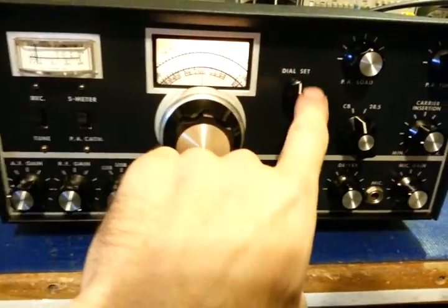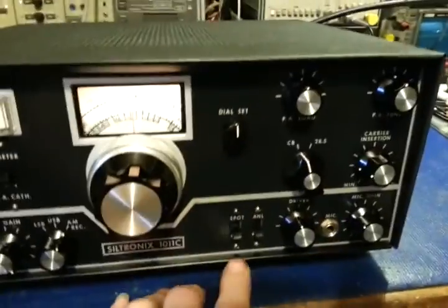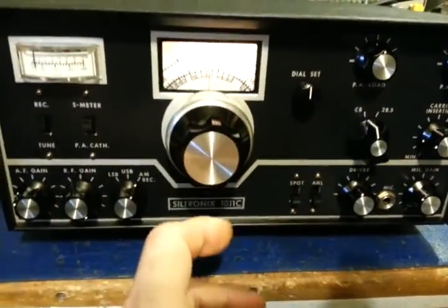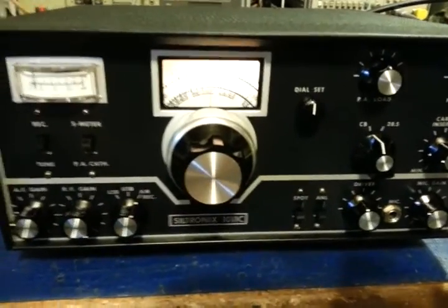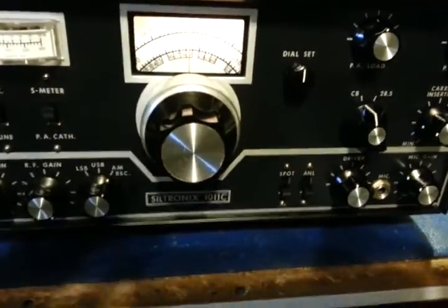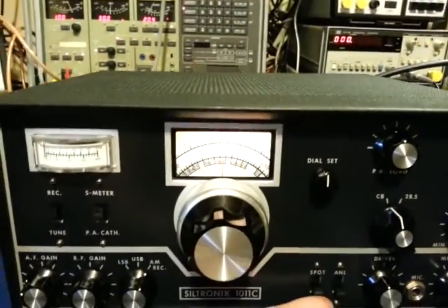Probably one of the most misunderstood controls on these is the dial set — I get so many questions. People ask me about that and the spot switch. It's real simple. Find somewhere where there's any type of communications going on, AM. Channel 19, even when it's dead, there's usually still some carrier floating around or somebody talking somewhere. Turn the spot switch on.